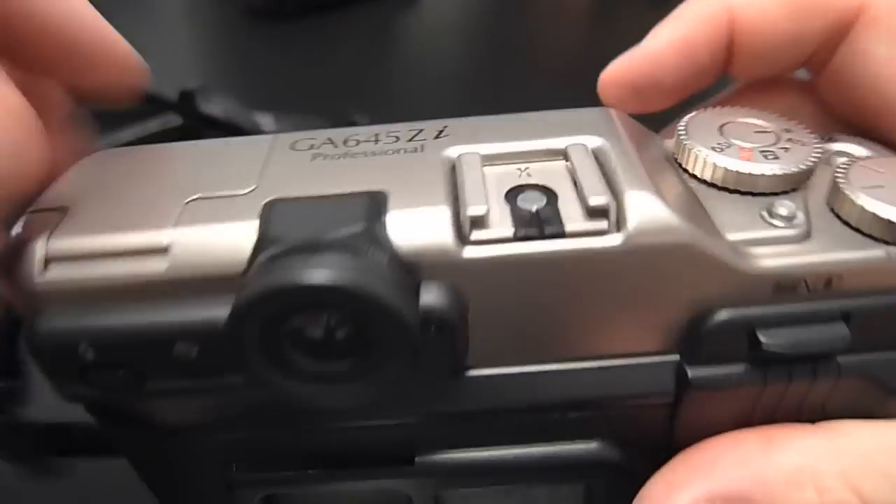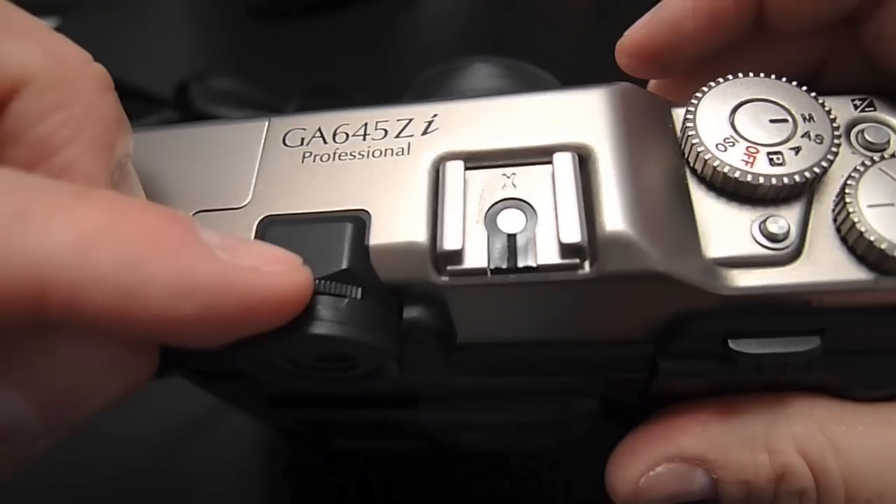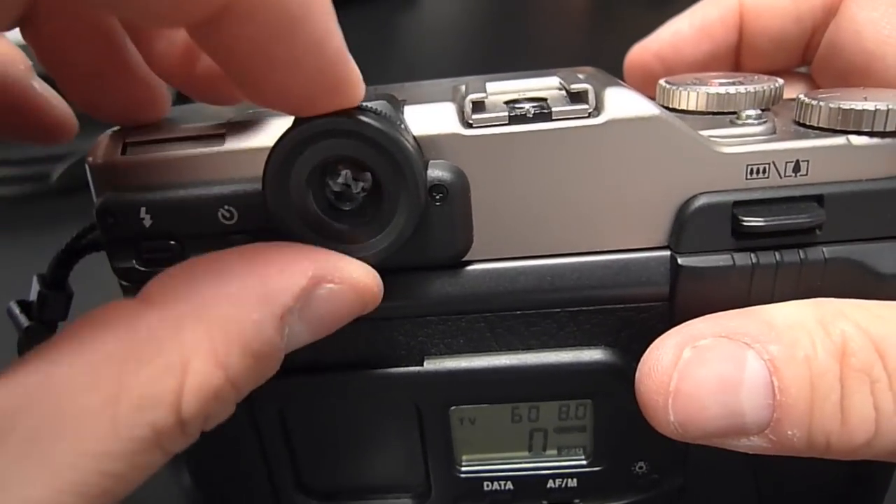Looking through the viewfinder, the primary thing to notice is that the frame is vertical — you can see the frame lines indicating the edges of the frame, and the viewfinder does zoom with the lens. There is information in the finder: you can see the aperture and shutter speed, as well as a distance scale on the right. There are blinking lights to let you know if your exposure is good or bad, or whether the camera can't figure out focus. One feature I love is the adjustable diopter — you turn this little knurled ring to change the power of the viewfinder.